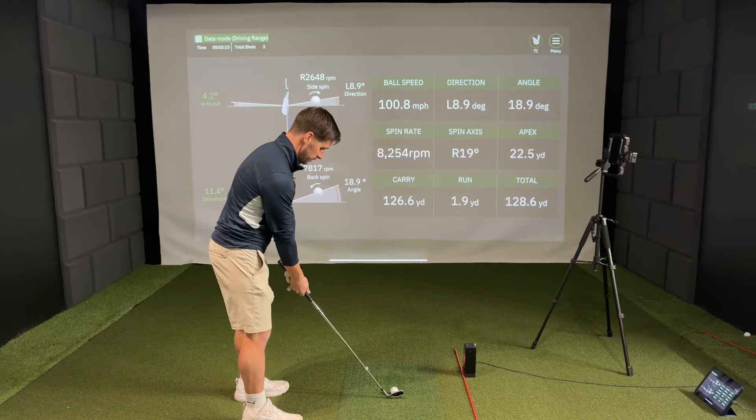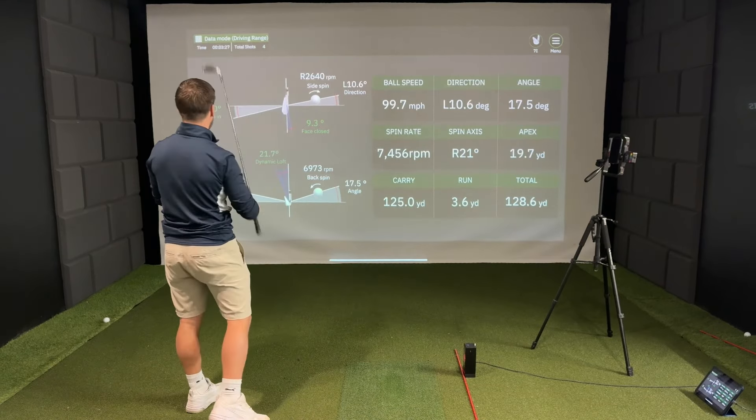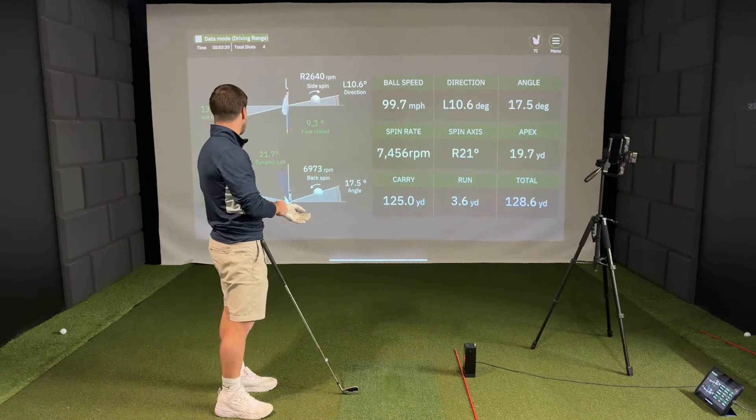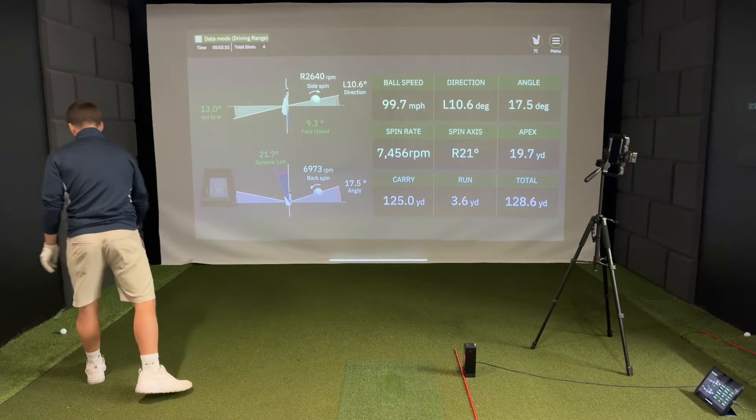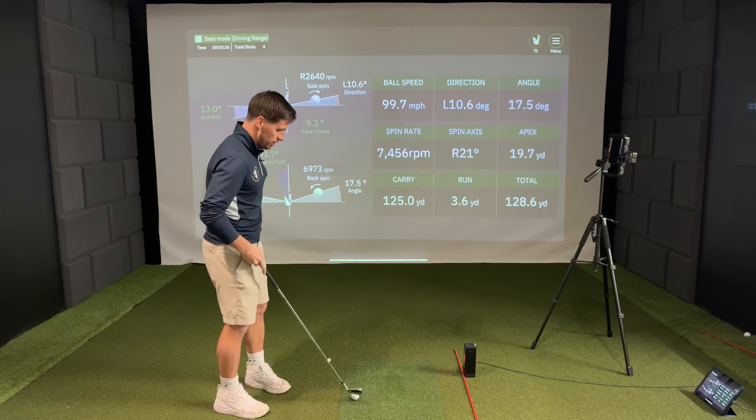Slice swing. Out to in — that's better. 13 degrees out to in. That's more of a realistic one.